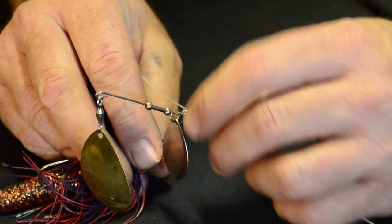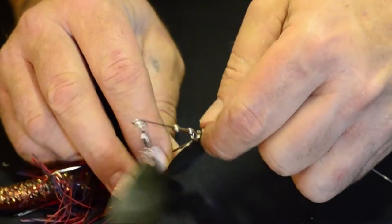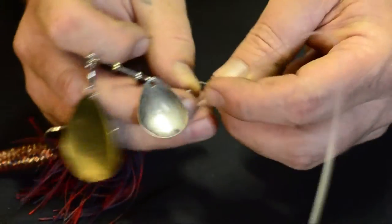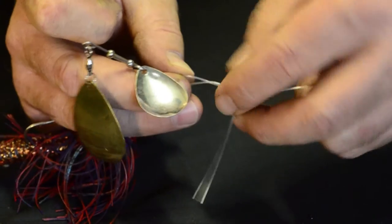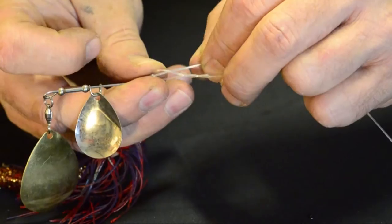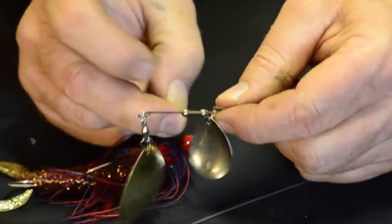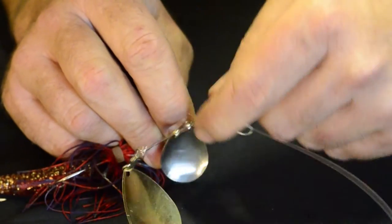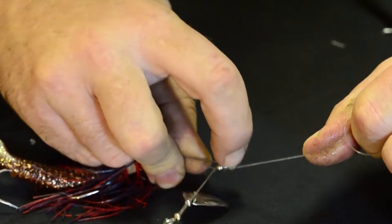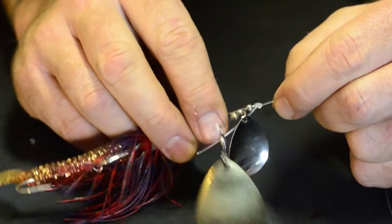Just put it through the R-bend — I think they call it. Wrap it around two, three times. With thinner leader, maybe a bit more, but this is 60 pound leader so three times is good. Back through the back of the loop, hold it against the wire so you can get a bit of grip on it, put a bit of spit on there and just pull it up tight. You're ready to pull a 100 pound carp out of the water with that knot.